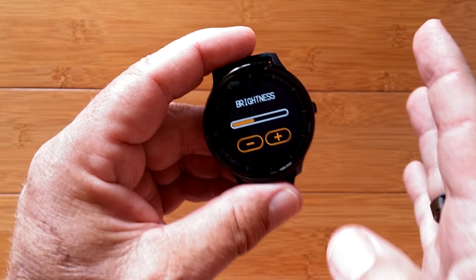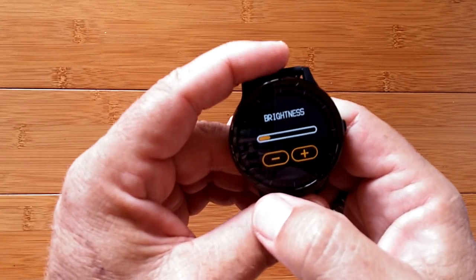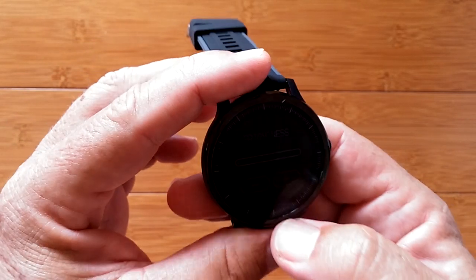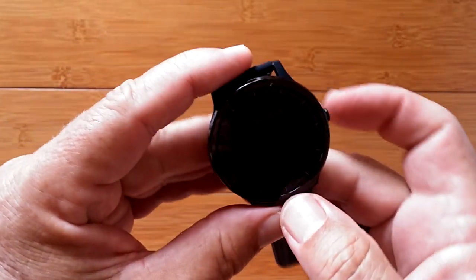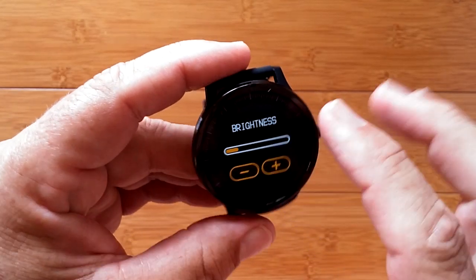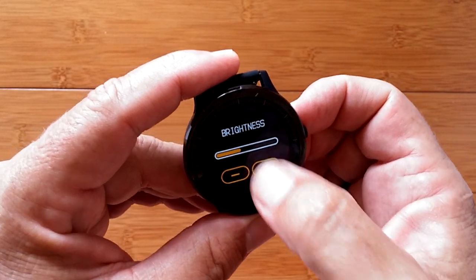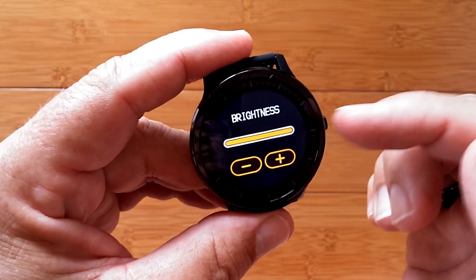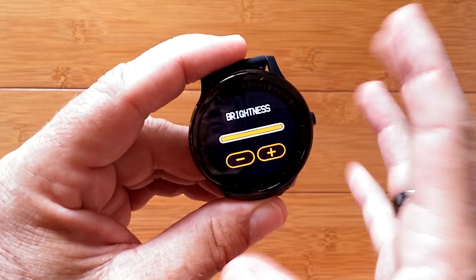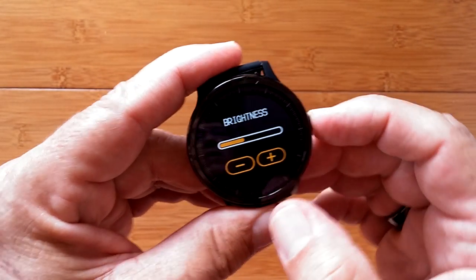Now let's check out the brightness. At the highest setting we get kind of an orange glow. Lower it one step and it dims noticeably. Lower it one more and it gets super dim — perfect for nighttime; I can barely see it. So you've got an excellent deep night mode if you want to wear this to bed. Brighten it all the way and it's almost washed out, but outdoors this is going to be easily readable.